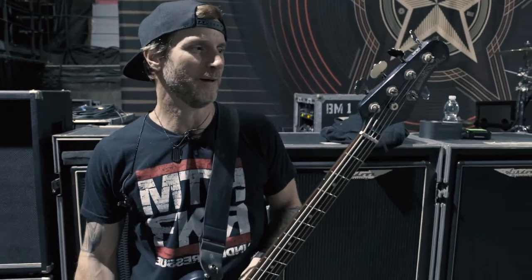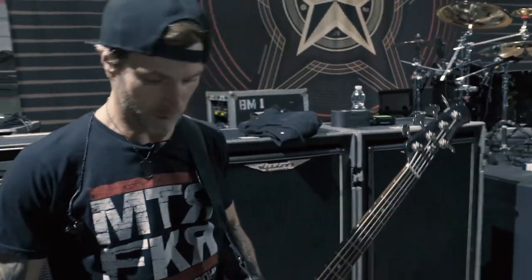Hey, what's up guys? It's Brian and we are here in Barcelona tonight. It's towards the end of the tour and I'm gonna do a quick rundown for you with my rig, to start with this.